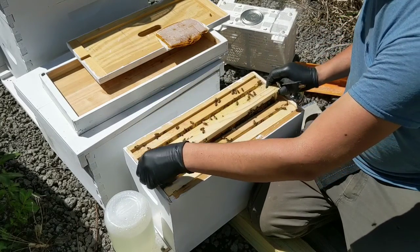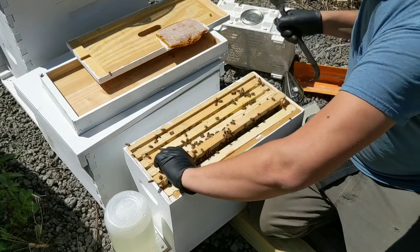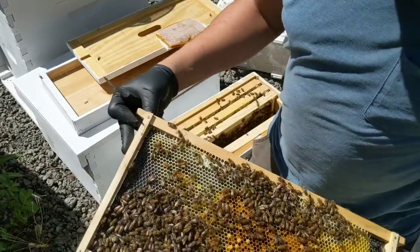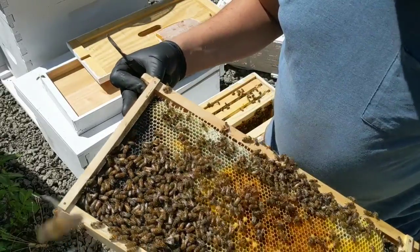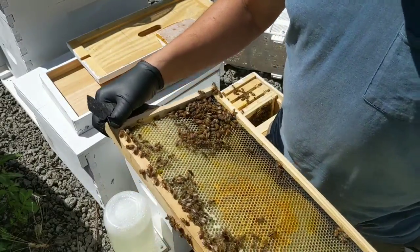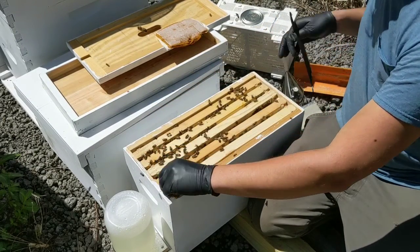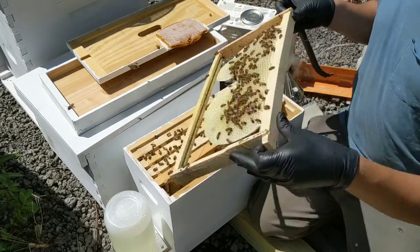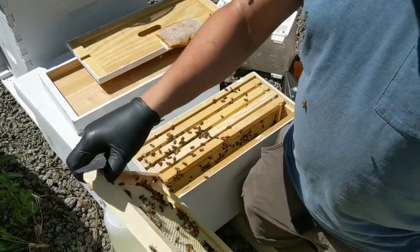I'll be quick about this and not disturb them too much. Very gentle bees — as you can see I'm not even wearing a veil. I do have my veil over there just in case, but these are very gentle Italian bees. Lots of nectar, lots of pollen. Still drawing on frames here.